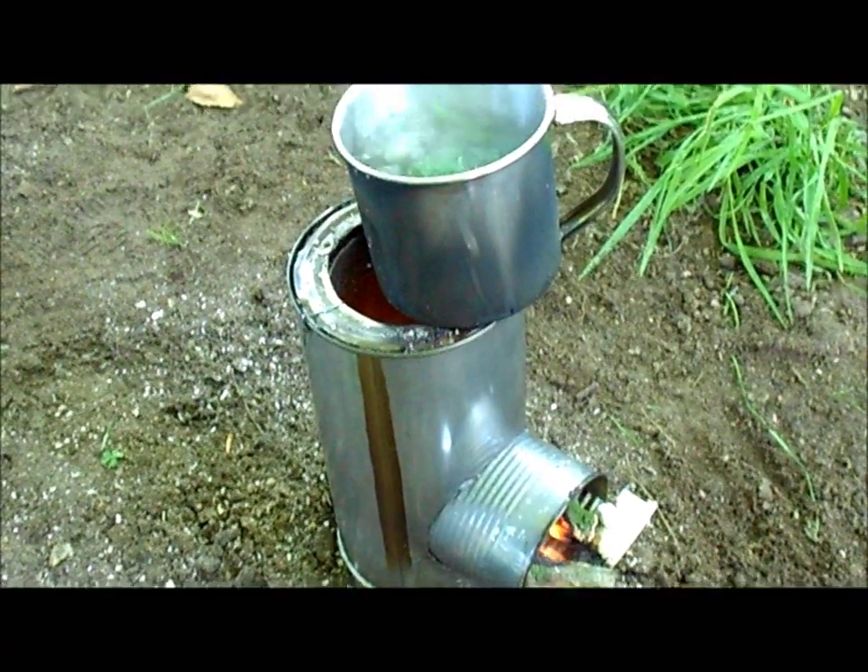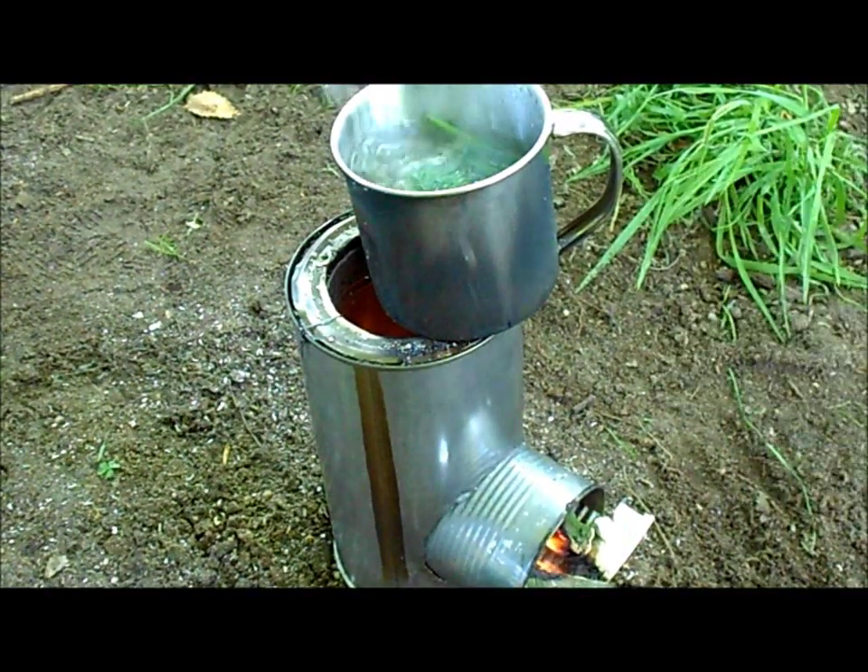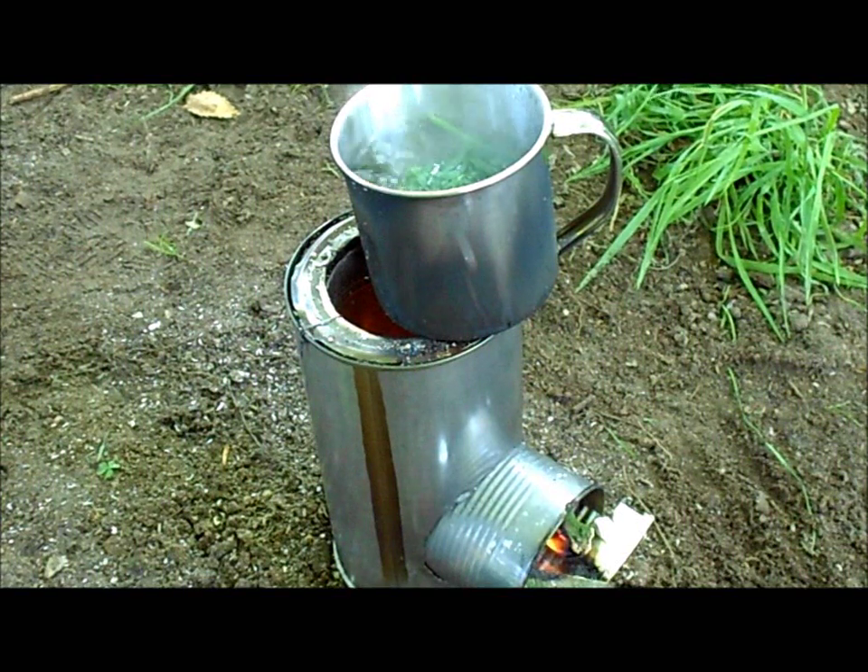As you can see, the stove is still working pretty well. The water is boiling for a few minutes now. I hope you enjoyed the video. You should definitely try making one of these rocket stoves, because they're awesome.